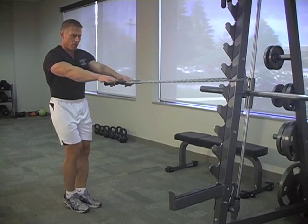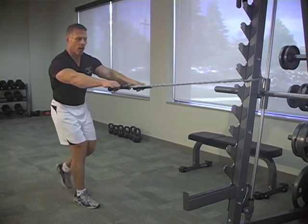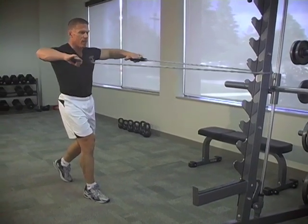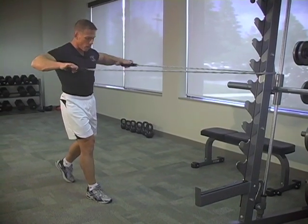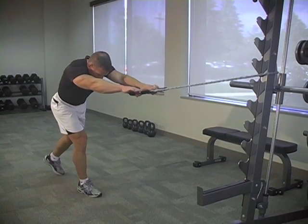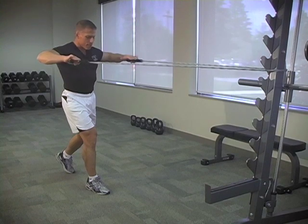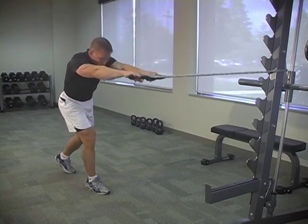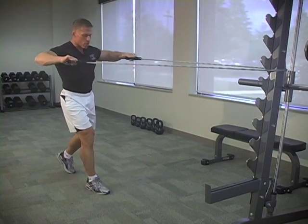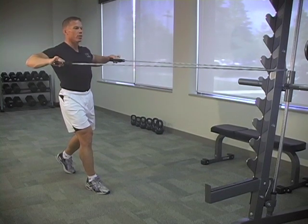Our first one is a rear shoulder back row — a nice high row. Drive those elbows nice and high and pause. Lean forward to get a nice stretch, get that foot back, get a lot of nice tension on that band. Kick those elbows nice and high. We're feeling it in that upper back and rear shoulder area.